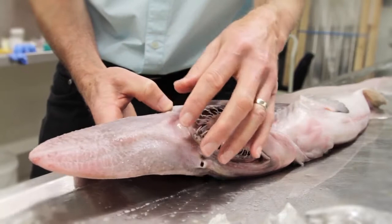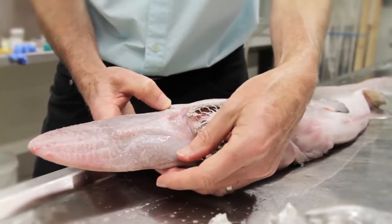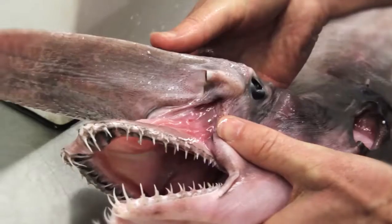There are pores in this snout, and behind each of those pores is a little structure called an ampule. These are the ampullae of Lorenzini, and they can detect electricity.